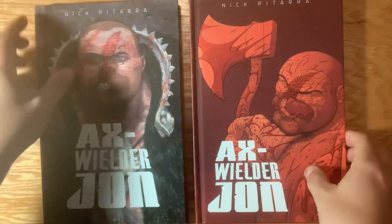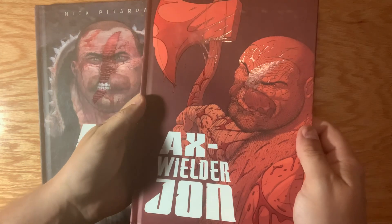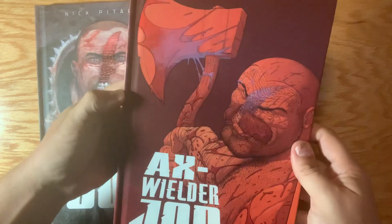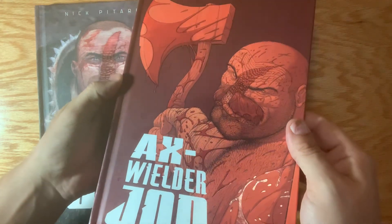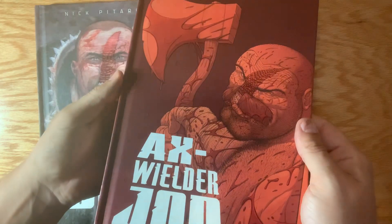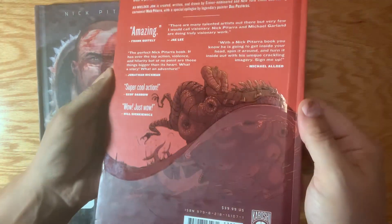And then this is the retailer variant. For every retailer that ordered four to five books, one of these were switched out as the one-in-500 variant that I drew. I think this one came out really nice — I really love the way this came out. And we did the treatment on the back for this one as well, so it came out really cool.